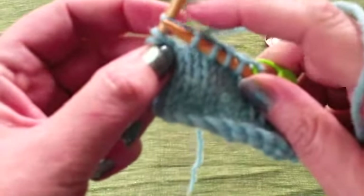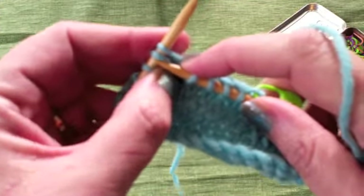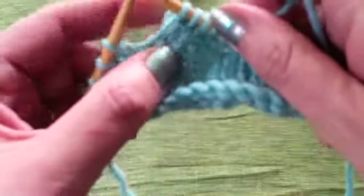I've got the loop on my left-hand needle and I'm just going to knit that loop together with the next stitch from the left-hand needle, then knit to the end.